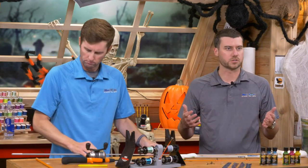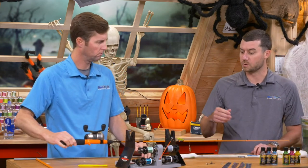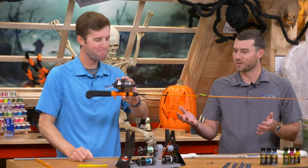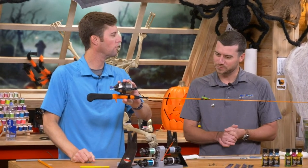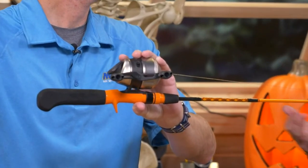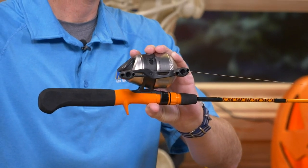You can also match reel seat colors to the blank. If your son's favorite color is green, you can get a green blank and a green reel seat to match, throw in some green thread wraps. Or orange and black for Halloween. You can really fine-tune those colors and come up with a really cool color scheme for the entire rod — not just the blank. Incorporate the other components to match it.